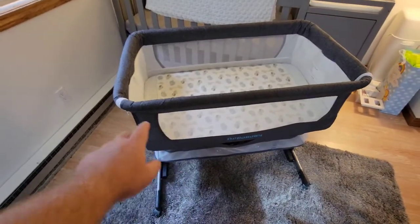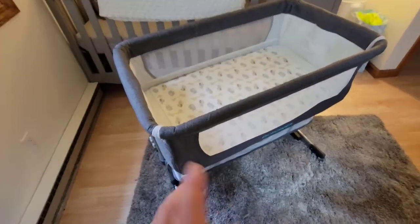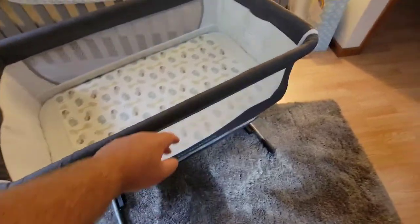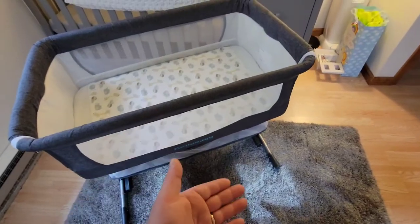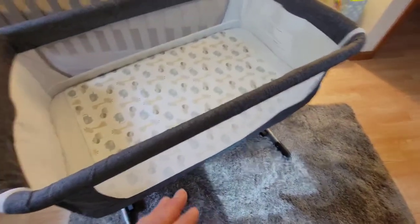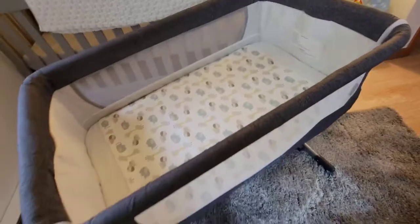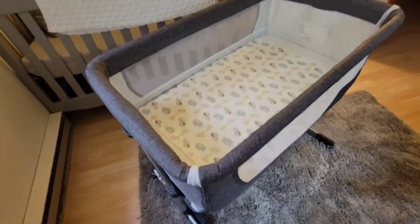Today I just wanted to do a quick video and show you this Bellow Baby bedside bassinet that we got from Amazon. The reason we bought this one mainly is because the front of this you can unzip both sides and this will fold down and be right level with your bed or maybe just below it, so you can have your baby in here and you'll be laying in your bed right here and can easily reach your baby and comfort her or him without getting out of bed.